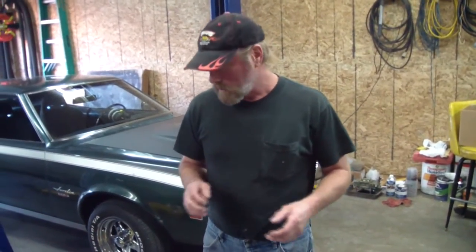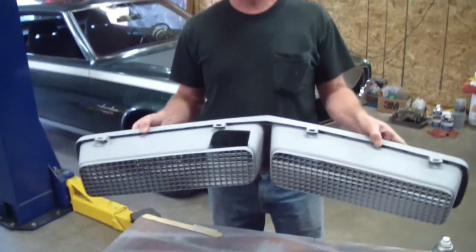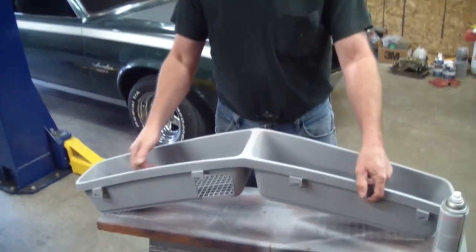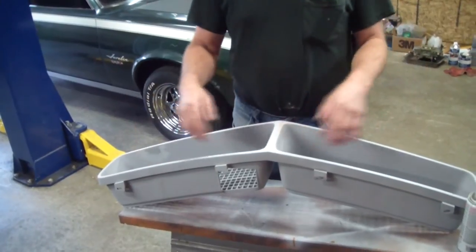You got to be patient, and then glue plastic together and then sand it. We had to bond to it, file it, and now it's in primer. The grill mesh gets black and then it's silver, so you got to pick which one you're going to do first.